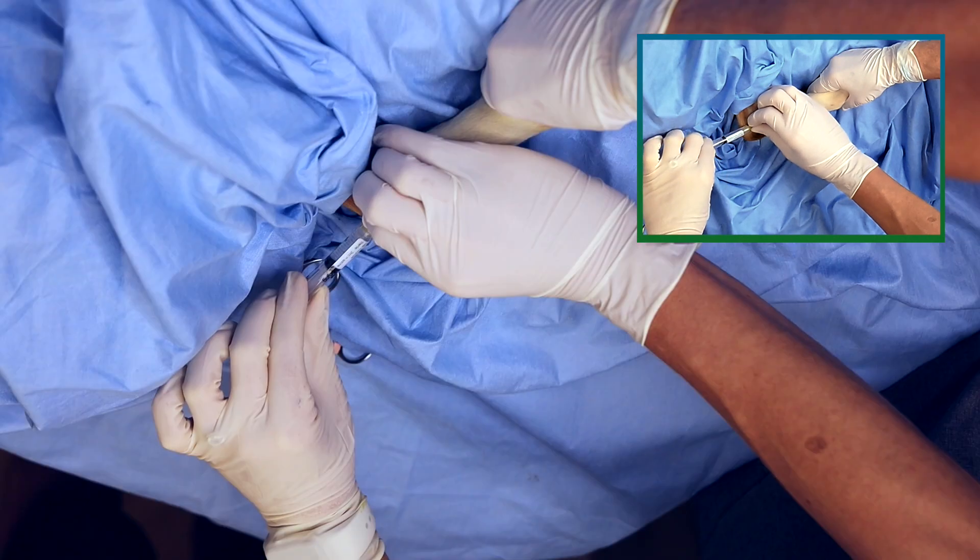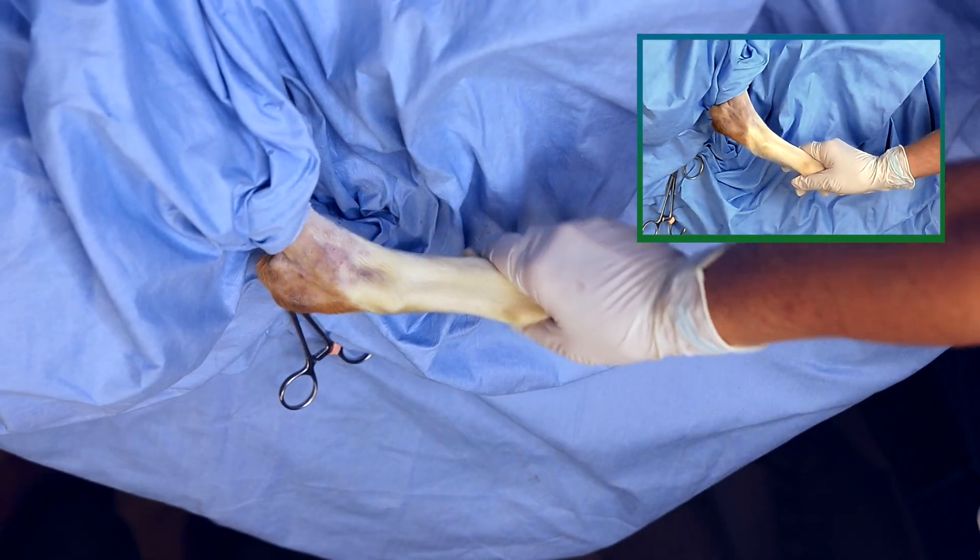After your injection, perform gentle range of motion flexion and extension to distribute your product.